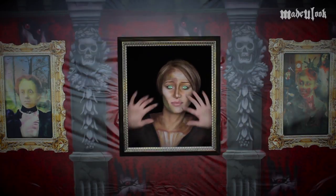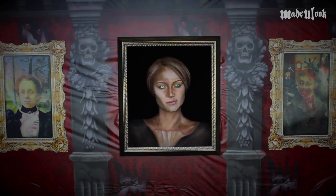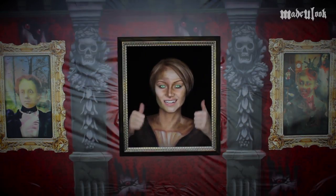I actually spent pretty much all of last night creating my wall and my picture frames. All the products have been listed somewhere around the video. Don't forget to go to Facebook and check out my page, Made You Look By Lex, and like it.